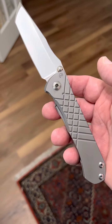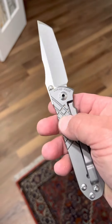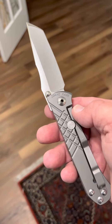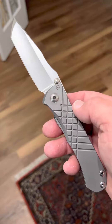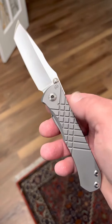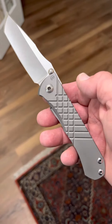I actually sent it in to Chris Reeve to get glass bead blasted, so this is really nice. Before that, when I wore it a few times, it destroyed every jean I wore. The non-glass bead blasted finish is amazing for retention and never falling out. But if you want to be a little gentler and more of a gentleman's knife, the glass bead blasted finish is amazing.